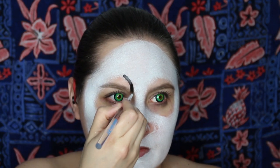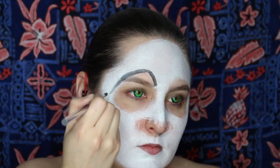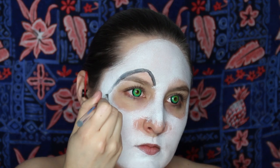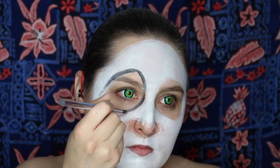Now we'll switch back to using a thicker brush again, so we can fill in the eye areas with black. It will start to turn a little bit gray because you are mixing it with white, but just keep going over it until you have the black that you want. Fill over your eyelids completely and underneath your eyes, and do that on both sides.